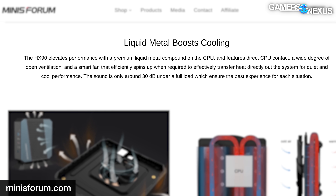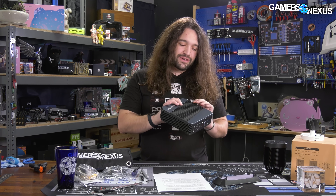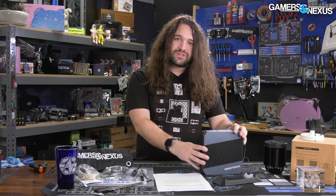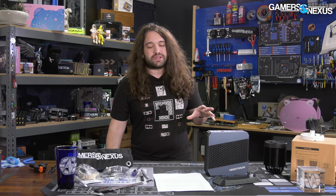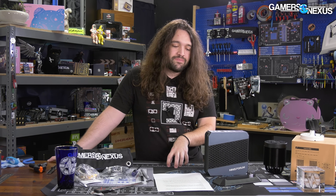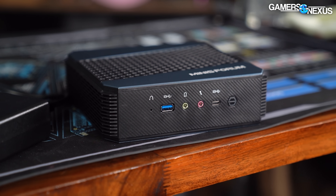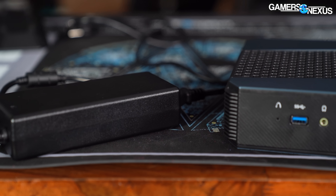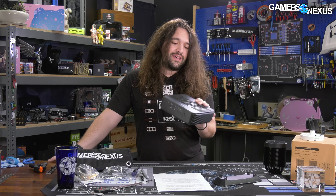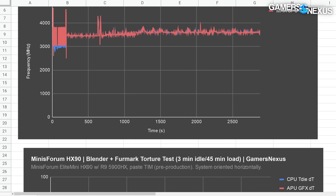Even if they work towards putting liquid metal on properly for consumers, our concern is that it's going to end up killing parts because they're doing it completely carelessly. Liquid metal can be done well — it's a fantastic tool, especially as an end user where you have total control of the process — but we can't trust them to use it. That leaves the rest of the computer, though. If they drop the liquid metal marketing and don't use it, then perhaps there's something here worth buying.